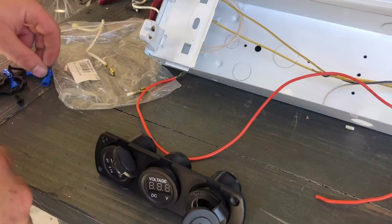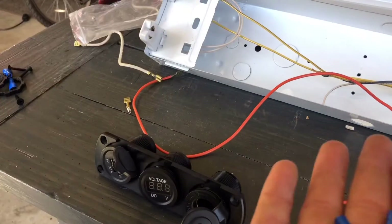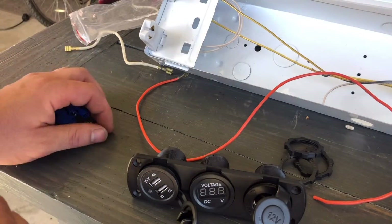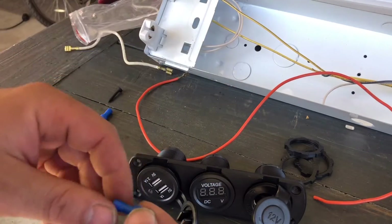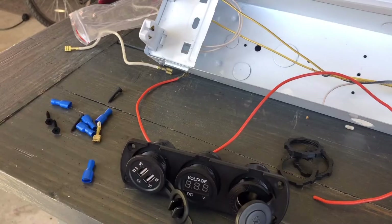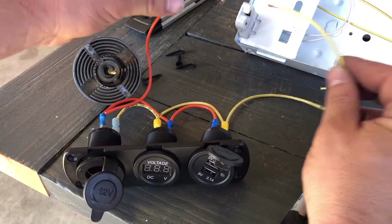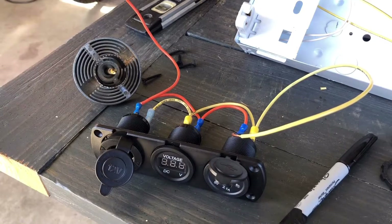In the package — here's the part number — it comes with some crimp-on connectors and also some locking nuts for the backside once we drill out the holes and mount the unit to the camper. We're going to start the wiring process and crimp all these connectors onto the back of the terminals. Each one has a positive and a negative side. I just wired it up, pigtailed it back, and all of them are positive and negative. The orange wire is going to be positive and the yellow wire is going to be negative — pretty simple 12-volt design for a 12-volt battery.